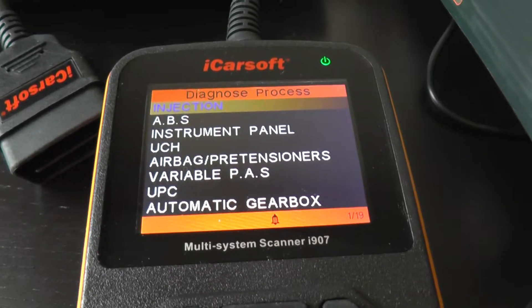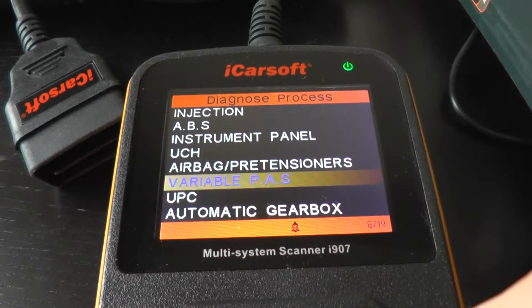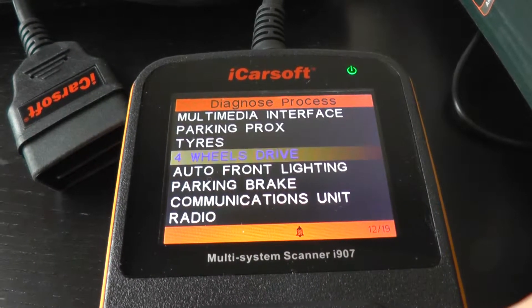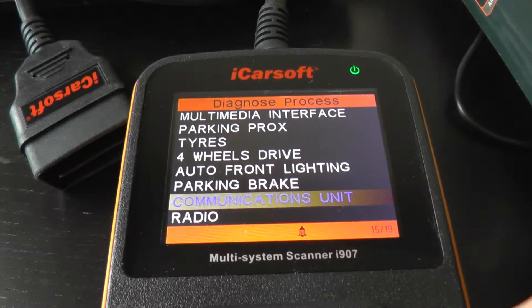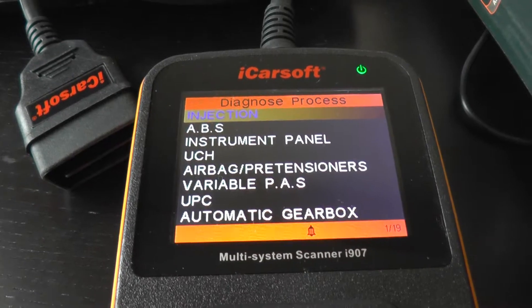I will scroll through there just so you can see which systems you will be able to diagnose on your vehicle. There we go.